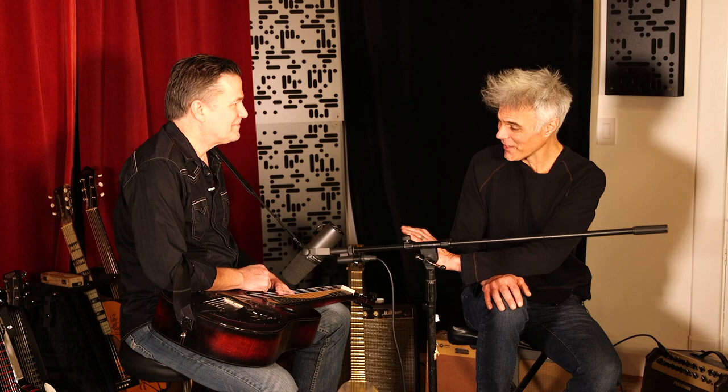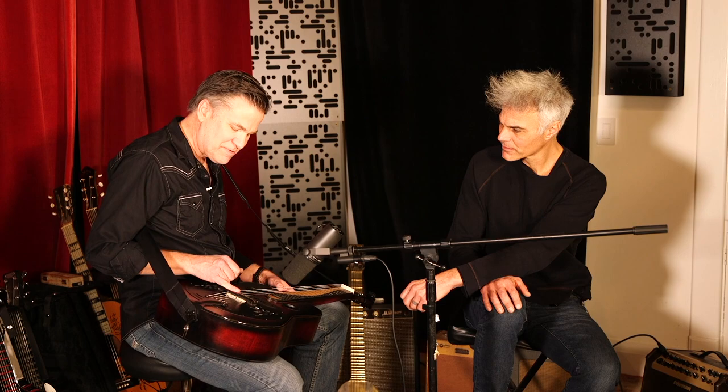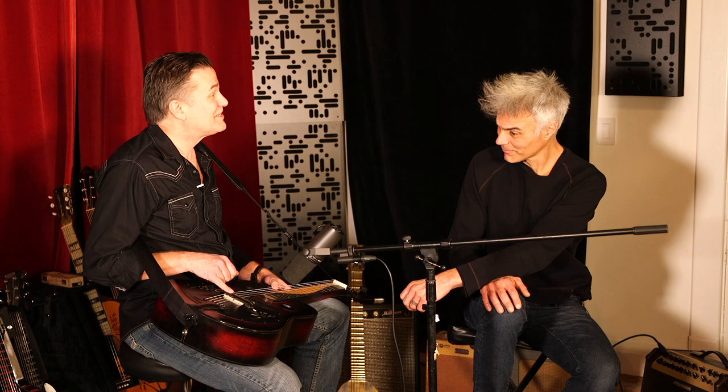This is my main axe and I've got a pickup in it so when we play live I plug in. I use the Fishman Nashville Rezo series — it's a great bridge pickup. I'll plug it in later so we can hear what it sounds like, but it sounds like a Dobro, which is probably the first pickup that's done that. They just hadn't been able to get there yet.